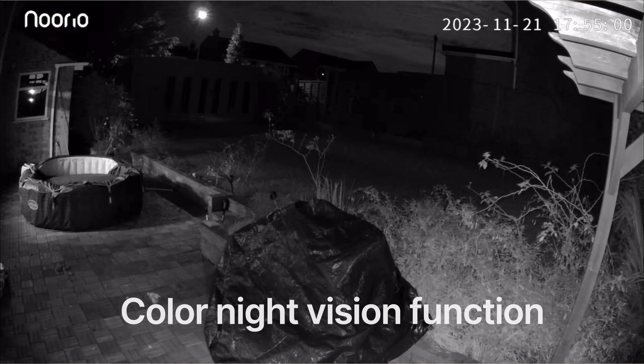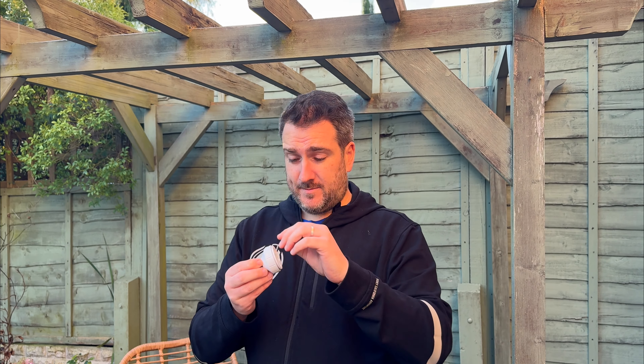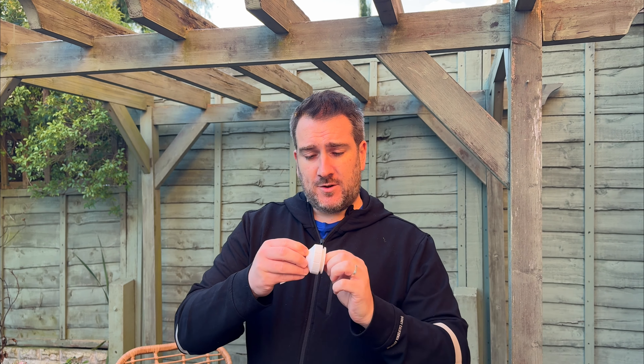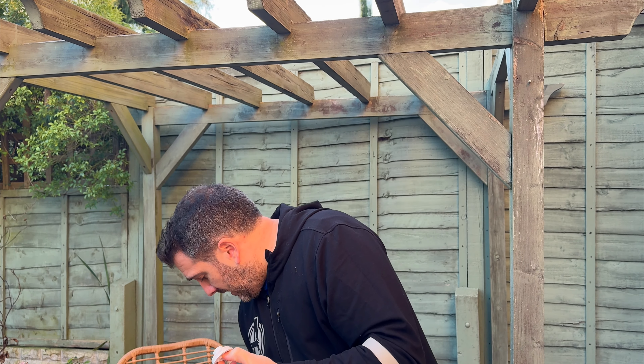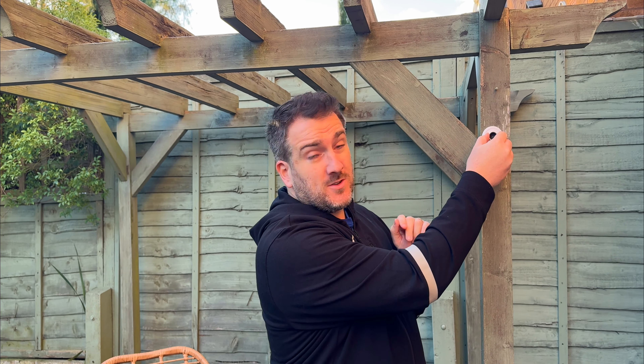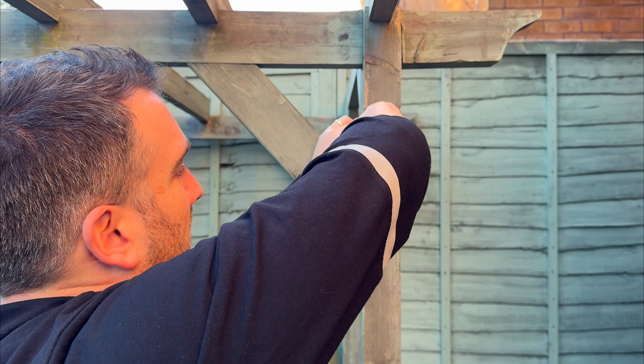Being an outdoor camera, it's also waterproof and really easy to install. I've got the mount here and I'm going to install it onto this post to look out over my garden. I'm undoing the clip on the mount, and then I'm going to screw it onto the wall with two screws — screwing it in is not too difficult.